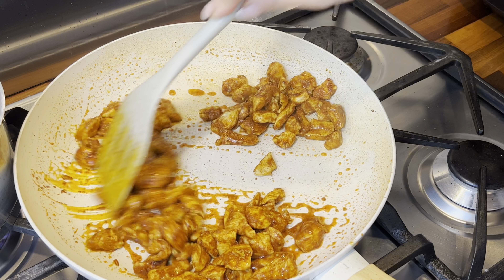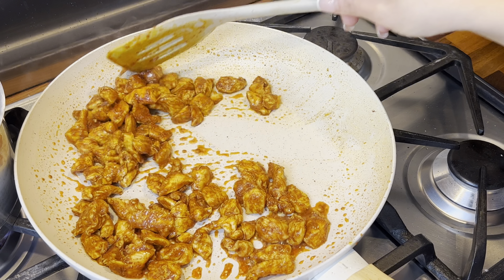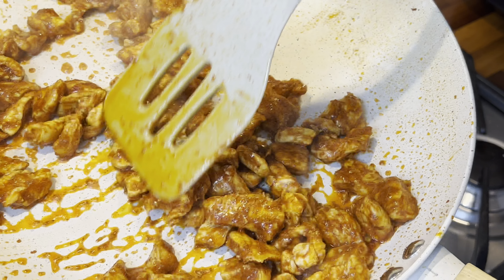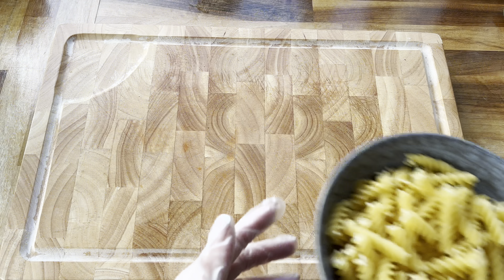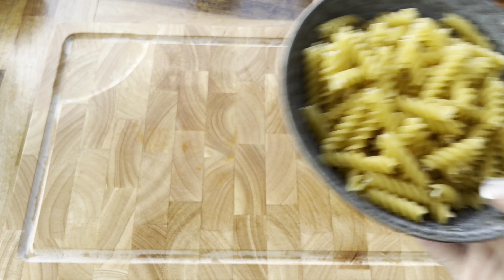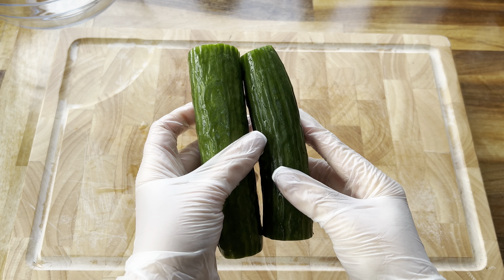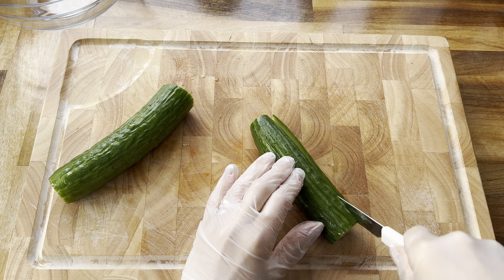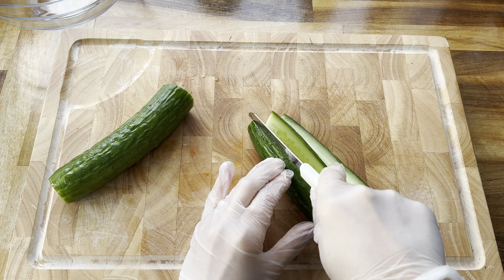Now that my chicken is fully cooked I'm going to turn the heat off and let it cool completely — here's a close-up of what it looks like. Next up I have some dried pasta which I'm going to boil and then cool completely. Now we're going to prepare our veggies: I've got a whole cucumber here and I'm going to start by slicing it down the middle and then cutting it into small pieces.